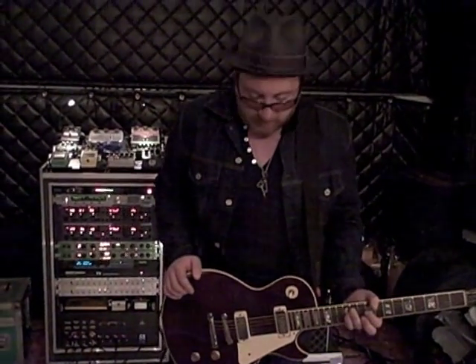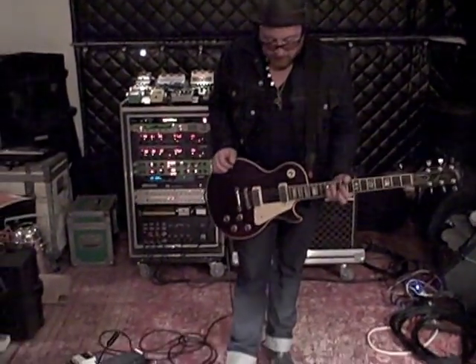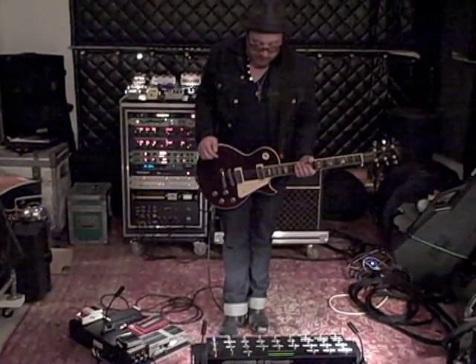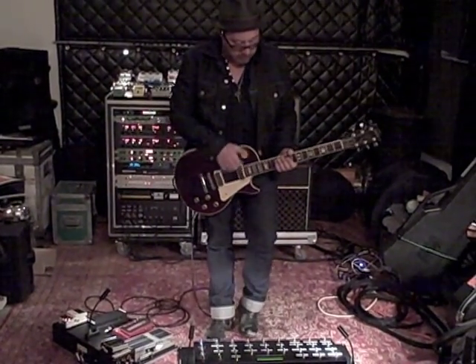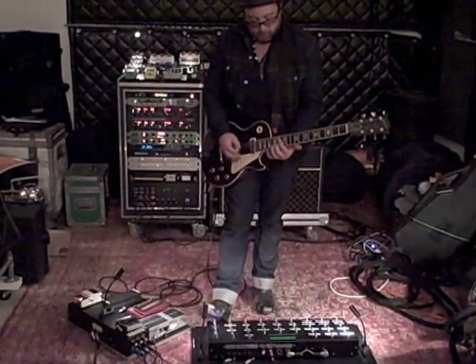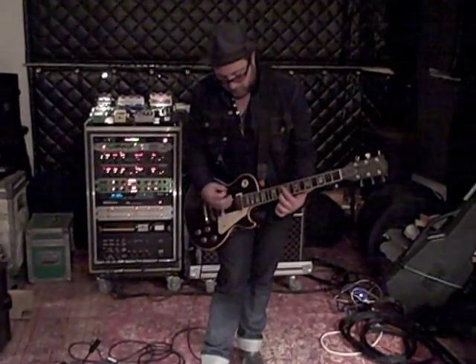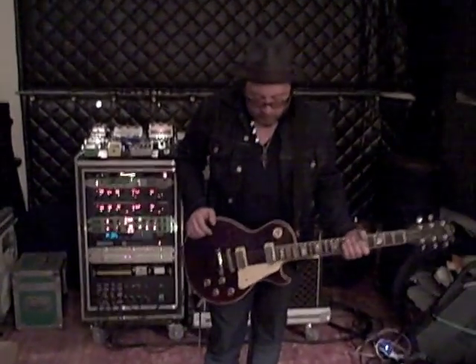After the walk-up, there's a solo. It's really similar to the slide part in the bridge, but it's a lot dirtier and nastier sounding. For that, we actually use the compression pedal, the RAT pedal, and the microamp, and also the delay unit. Then it goes back into the chorus, which finishes up the song. This is Evan from Shyrock, and I hope this has been helpful for you guys.